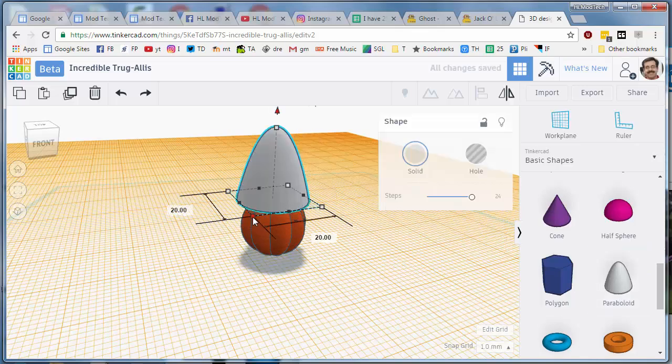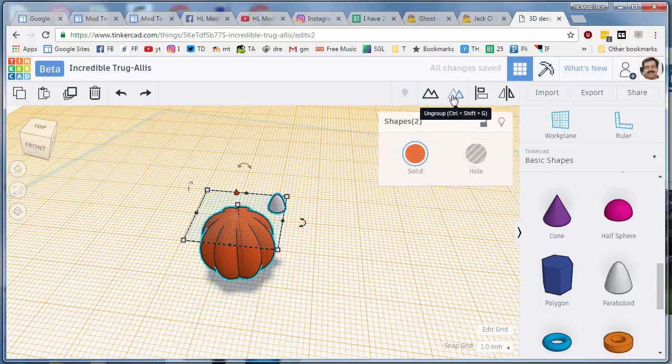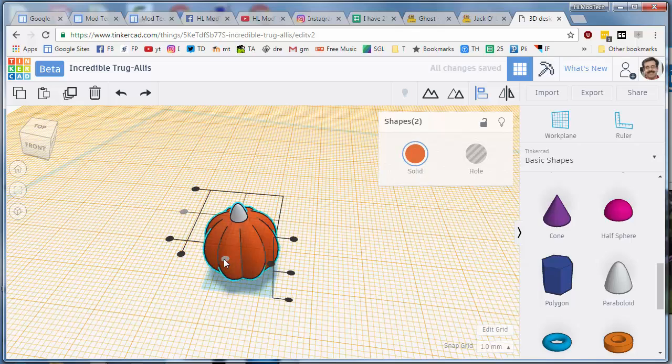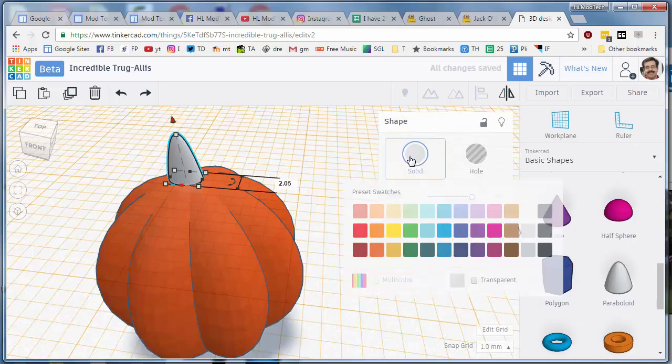Hold down Shift and shrink it down to a decent size. Then do Select Align and center it so it's arranged. Shut off the Align tool, click on the stem and make it a little thinner, shrinking it one piece at a time, and make it green.